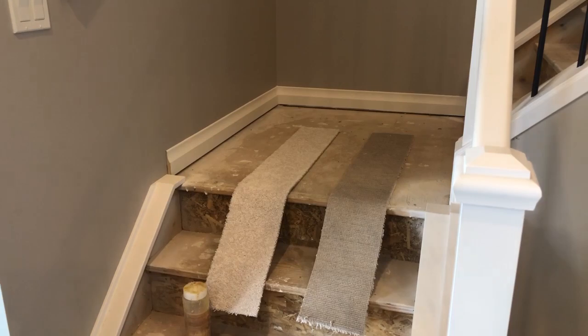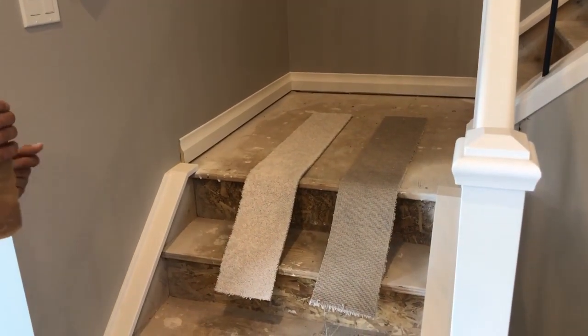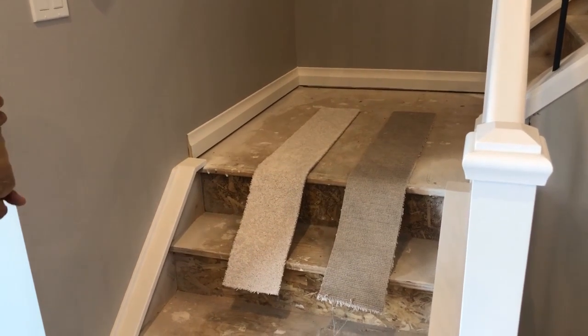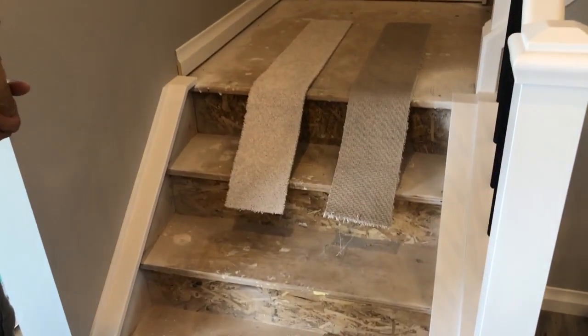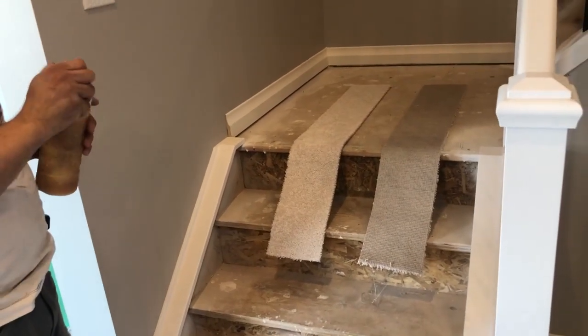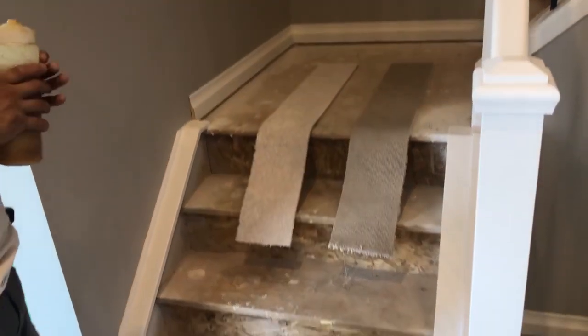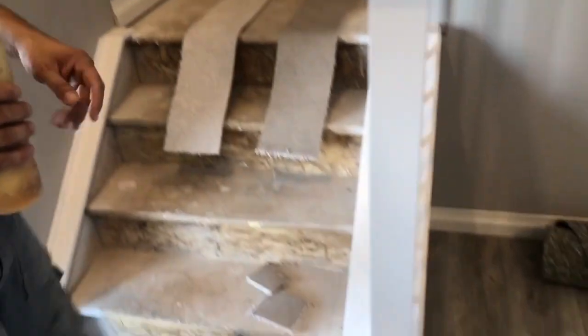The next step is to contact cement the stringers. Some people use staples, but I prefer contact cement. The stringers look way better — no bubbles, nothing like that. Nice and flat.